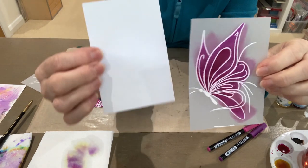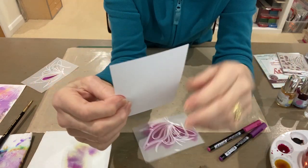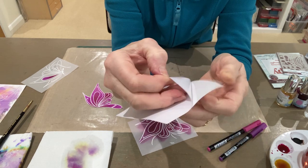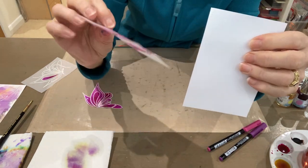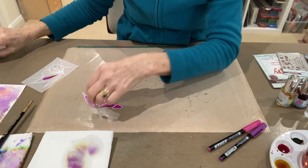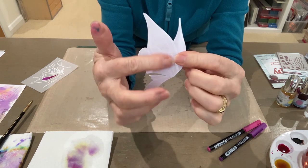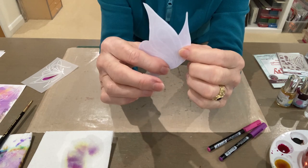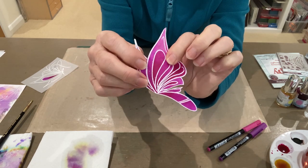I've taken that and the double-sided sticky sheet. I've taken one side off the sticky sheet to expose the tacky background there, and I have stuck the butterfly to that and then cut it out. So here's my piece I've cut out, and I've got the backing still on the back from the sticky sheet. Remember it's double-sided. So that's ready to be stuck down onto my card, because you know how difficult it is to stick vellum down sometimes. So that's going to be nice and sticky, ready to stick on my card.